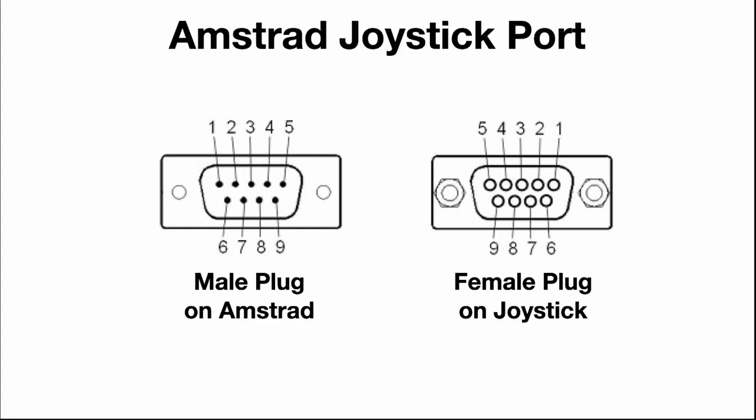Before I start rewiring the controller, let's have a look at how the Amstrad joystick port works. The connector of the Amstrad is a nine pin male D socket and looking towards the port the pin numbers are one to five and six to nine from left to right. The joystick naturally has a female nine pin plug with the pins mirrored horizontally.